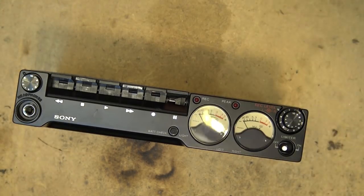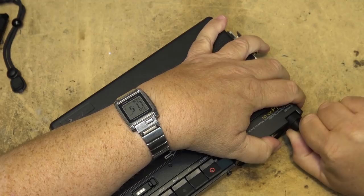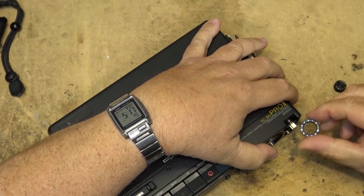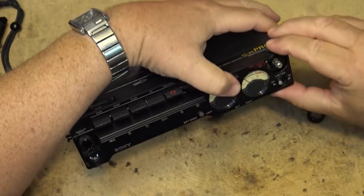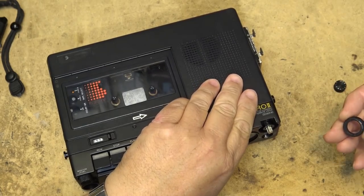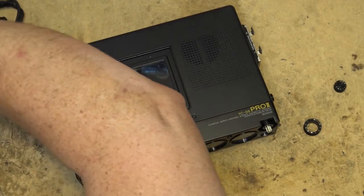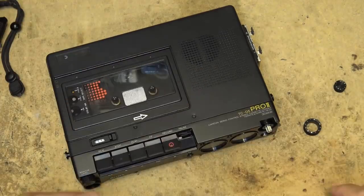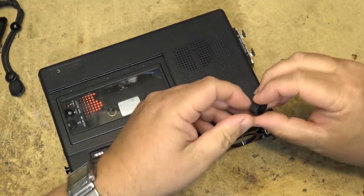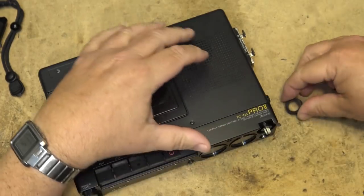Let's address this record level control. It's because it's broken — the glue has broken. It should be a real simple one to fix. I just have to reset the glue for the control itself, because the way this control was made, it's actually metal and it's glued onto a plastic centerpiece.